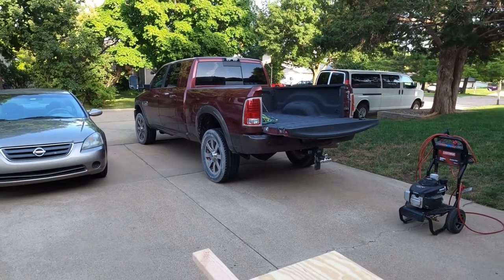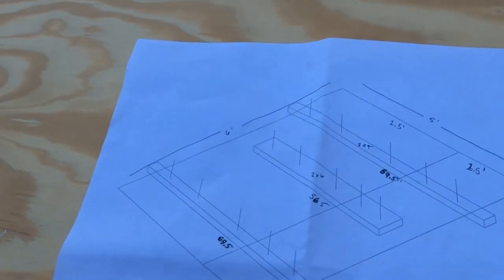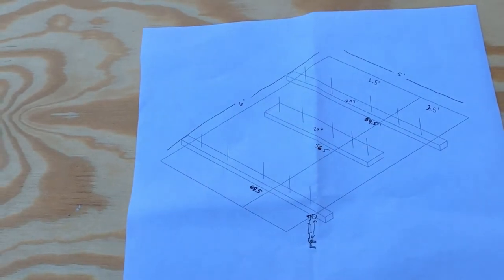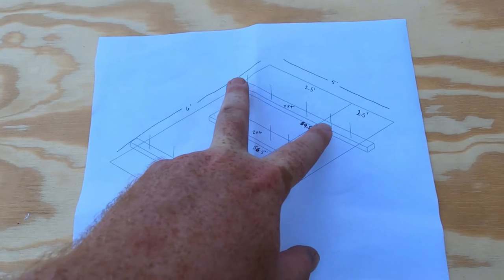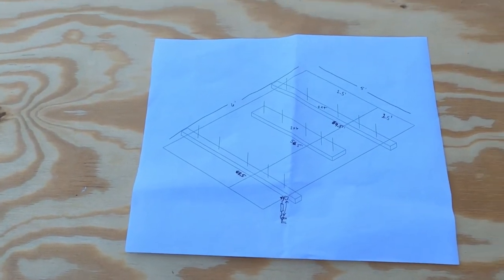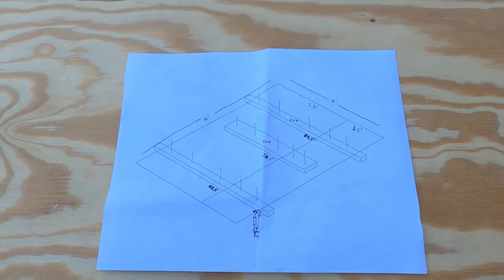Keep that in mind — you guys are going to have all these custom measurements so don't exactly go off of this. But here's the general concept: the two-by-six is going to span across the tires and sit in that notch I showed you guys earlier. Then we're going to have the two-by-fours, which are a little bit longer, and will also sit on a lip that's built into the bed. Let's get started cutting.